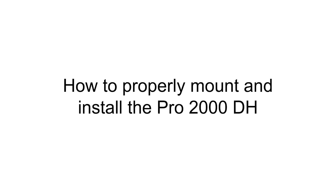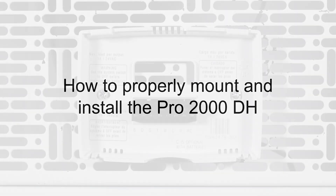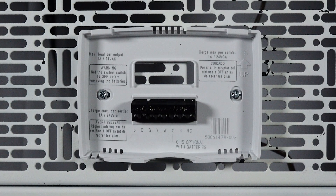Hi everyone. In this video, I want to cover how to properly mount and wire the Pro 2000 DH thermostat.